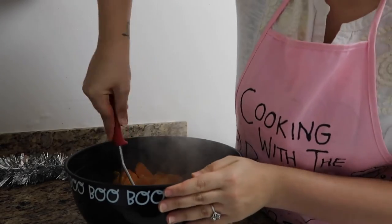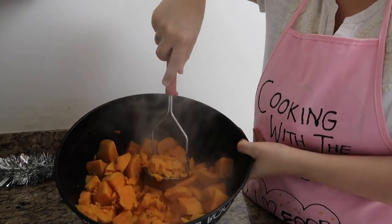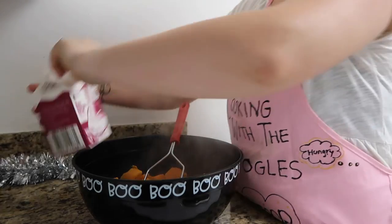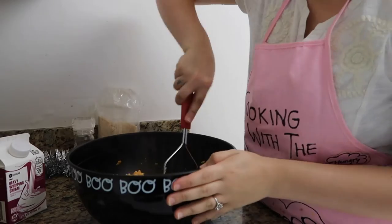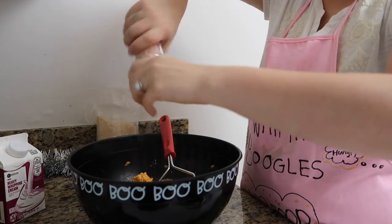Once I'm about halfway through mashing, grab some heavy whipping cream and add a little bit in there. Mash some more and add some Himalayan salt.